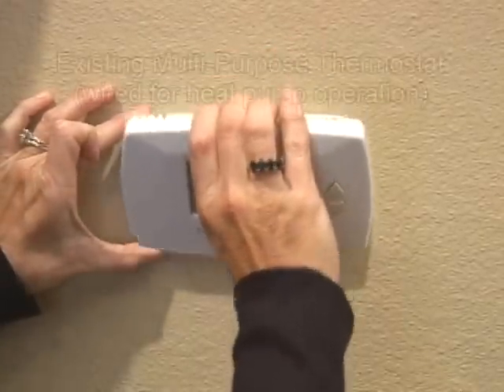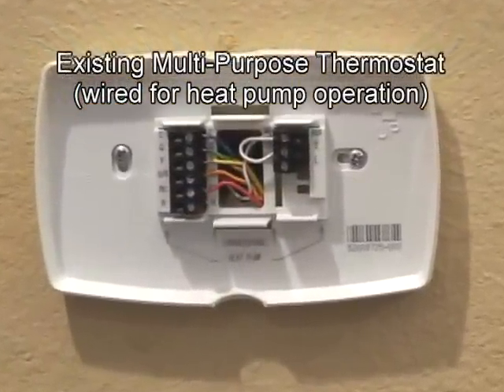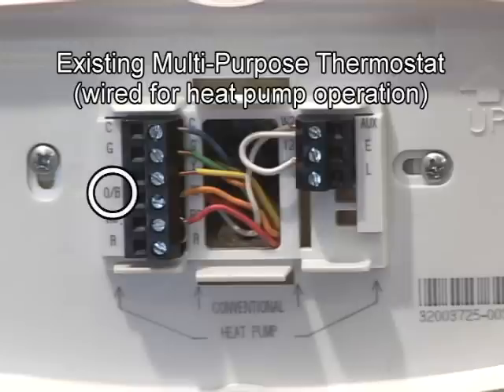Heat pump thermostats, or multi-purpose thermostats used with heat pump systems, typically have two additional terminal connections that one-stage cooling, one-stage gas, or electric heating systems do not use. One of these two additional terminals is used to control the changeover valve, labeled O, B, or R.